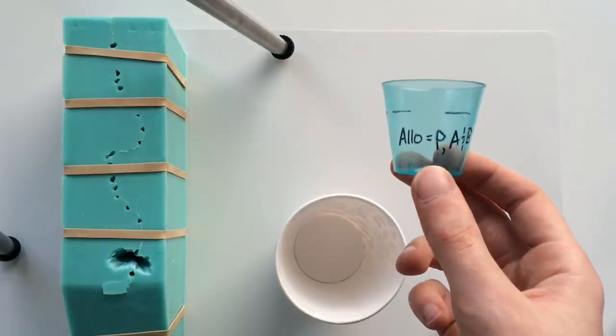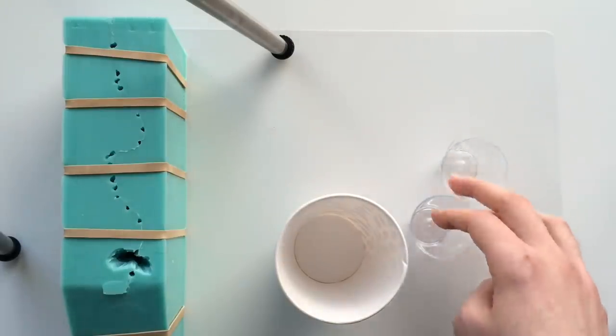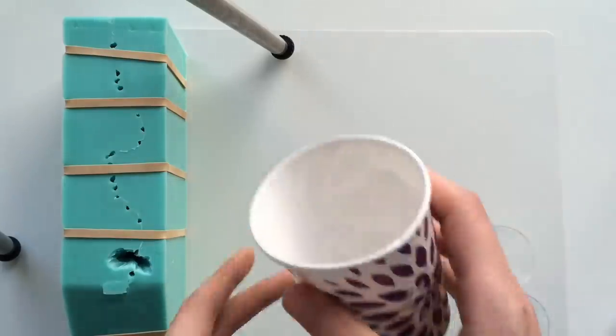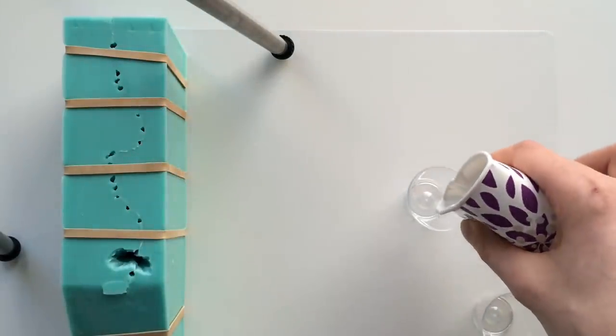This mold takes 25 ml each of Part A and B. I figured that out by filling each of these up with A and B, all the way full, mixing them together, pouring into the mold, and then pouring the excess back into one of these cups.